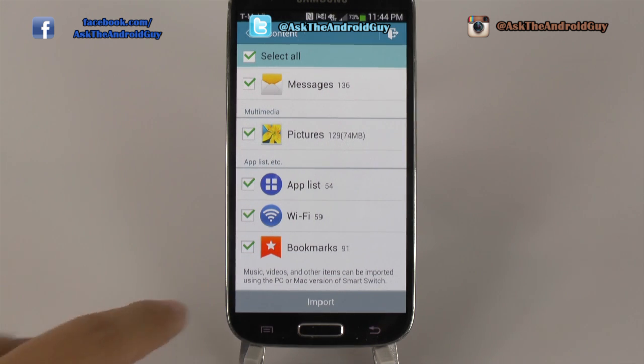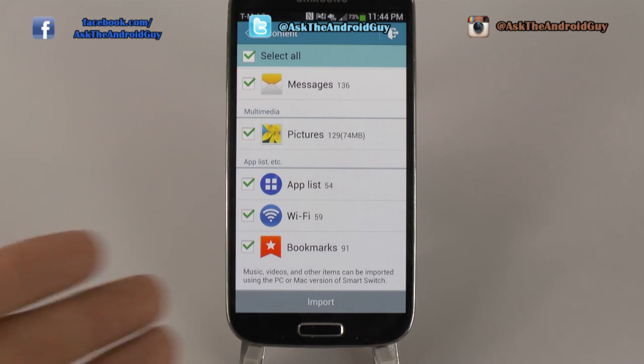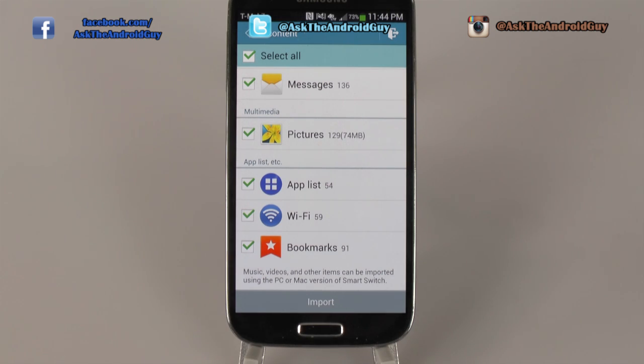It is important to note that music, videos, and other items you do not see on here — that you want from your iCloud or iTunes account — you can actually bring over using the PC or Mac version of Smart Switch, which I do have a step-by-step video for on my YouTube channel, YouTube.com/AskTheAndroidGuy.